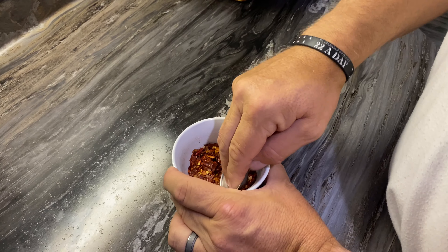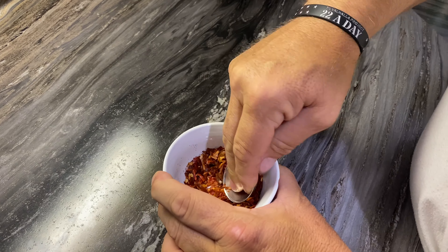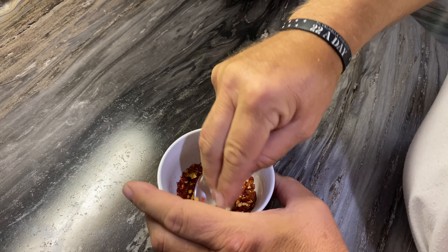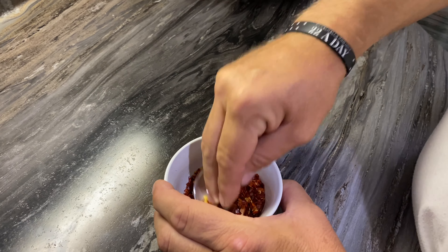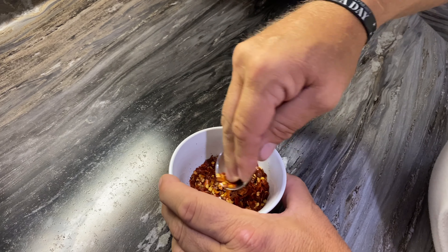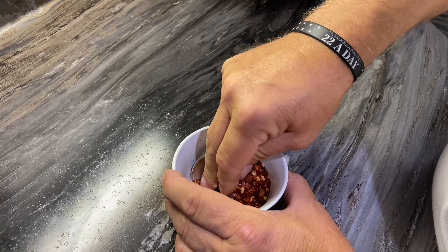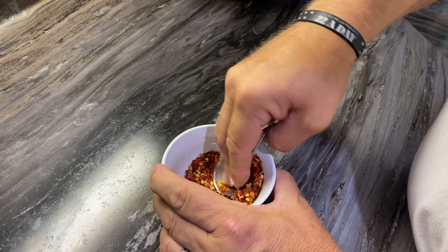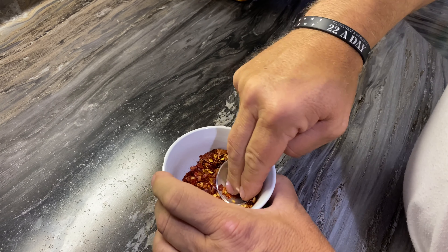Now with our red pepper flakes, you can or you cannot — it's up to you. We try to crush them up a little bit so that it goes further for the spicy bread and butter. It'll bring out the flavor whenever you crush the seeds a little bit — it gets some of those oils to release and it'll really bring out the flavor.